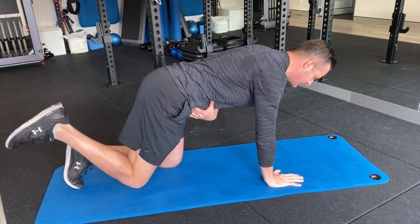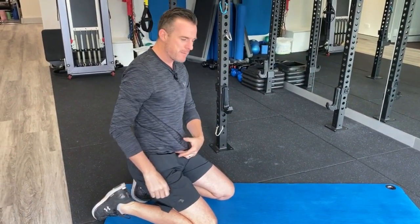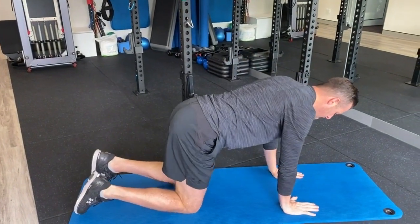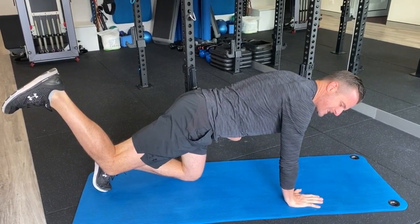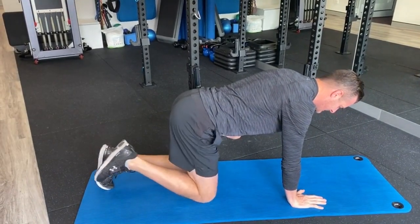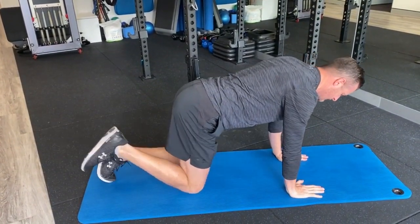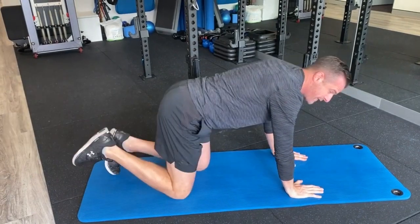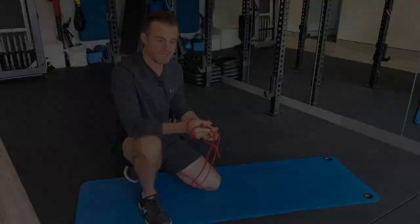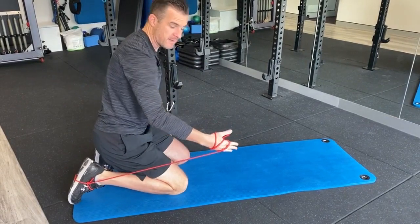Maintain stability and push that heel to the ceiling, using your buttock and hamstring. Only go as far as you can while keeping neutral spine — when you feel like you can't control anymore and your back wants to extend, bring it back down. It's effectively three-point because one limb is moving constantly. Aim for 10 to 12 reps. You'll really feel it through your glute. To advance it, put a band on your heel tied up to your hands — that's the easiest way to progress the four-point hip extension.